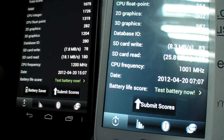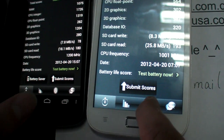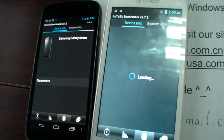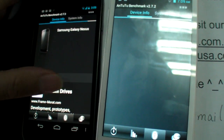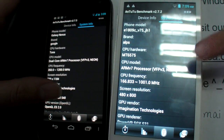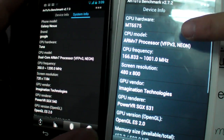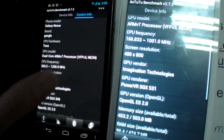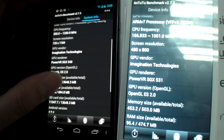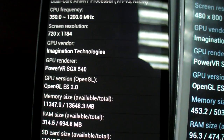The CPU frequency is 1GHz. Let's check the device info screen — it shows it's the MT6575. Looking at screen resolution and GPU info: it uses Imagination Technologies GPU. This device has the SGX 531, while the Galaxy Nexus has the SGX 540.